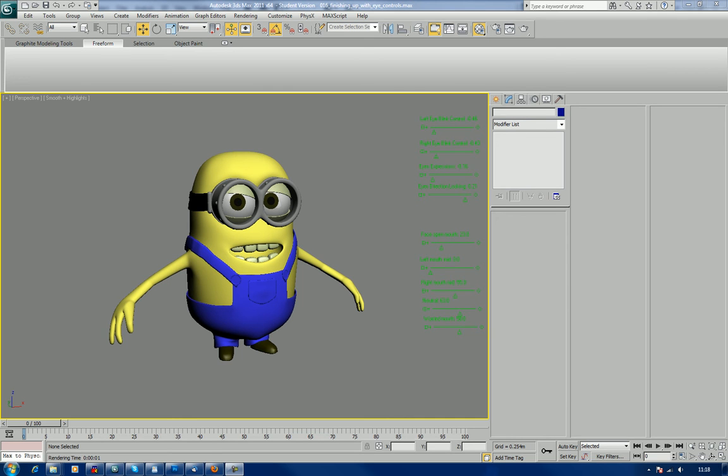Hi, how are you? I'm Chris and this is the Minion tutorial which was commissioned by Scott Klein. In this tutorial I'm going to show you how to make this little guy here. He's a Minion and he's based on a character from the film Despicable Me.